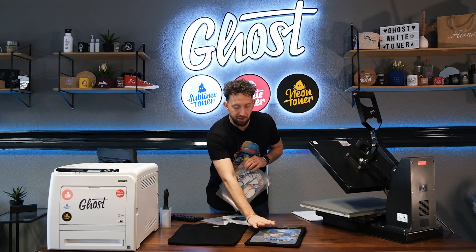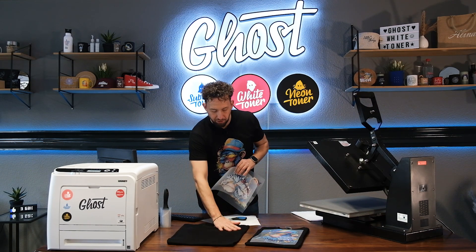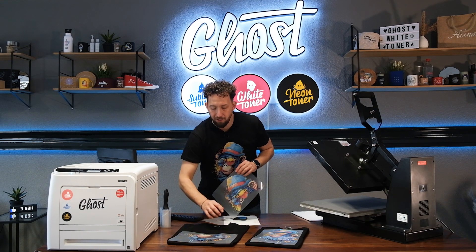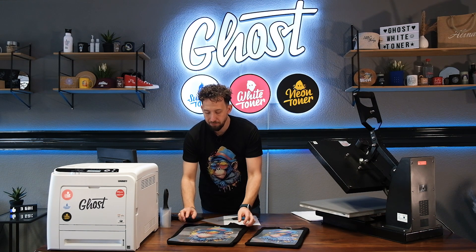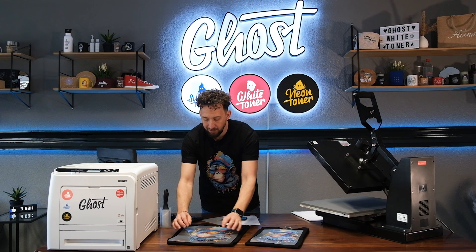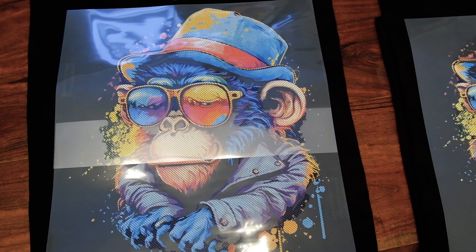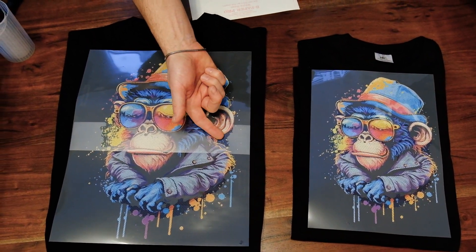This is the t-shirt from my previous video. If we fold it up a little bigger and place the design on it, you can already see where this is going. We're going to have a much bigger design, and as you can see, I'll just line up the two Afoils for the transfer.